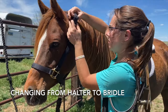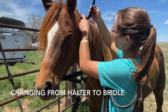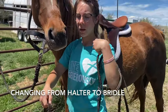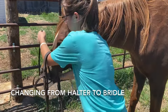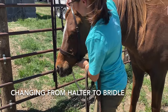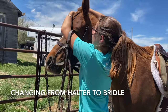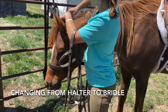You must demonstrate that you know how to change from halter to bridle. As you can see, my horse is untied throughout this process. I put the halter around her neck and then I begin to bridle her. First, I put the nose band on over her nose and then over each ear. Horse's ears can be sensitive, so you have to make sure to put them on one at a time and pull their ear through as quickly as possible to minimize them being startled.